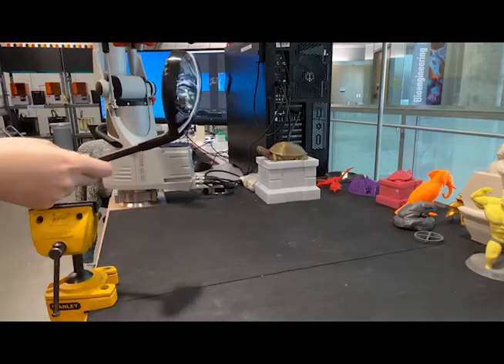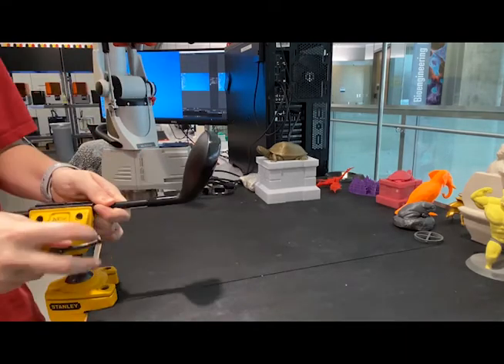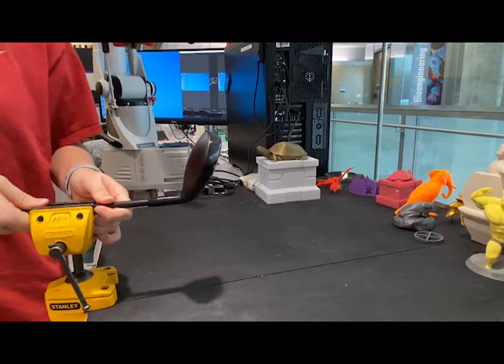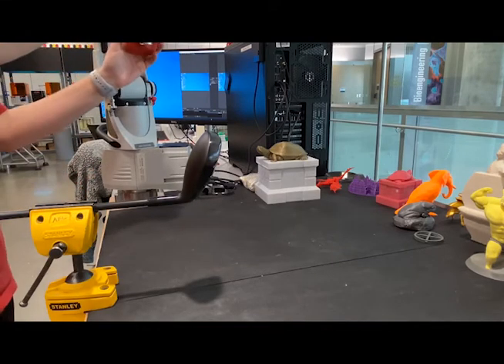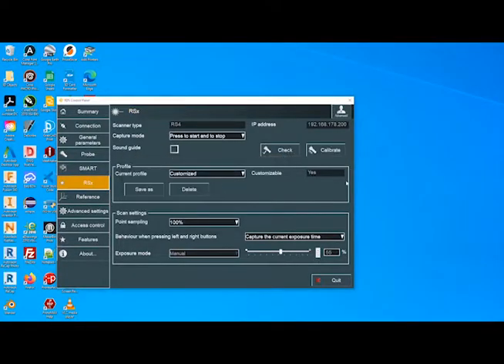Now we'll take a detailed look at the scanning process using the Roamer Absolute Arm. First, the scanning technician must determine the best plan of action to scan the object and set up the first orientation, ensuring that the object is stable since it can't move during the scan. Next, the technician must set up the Roamer Arm for scanning by connecting it to the computer, unlocking and uncovering the arm, adjusting settings based on the scan object, and getting Geomagic Design X ready to capture the scan.